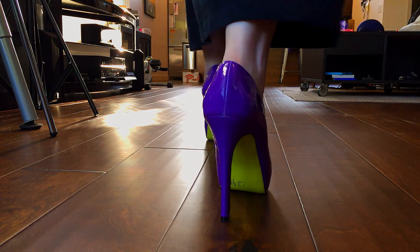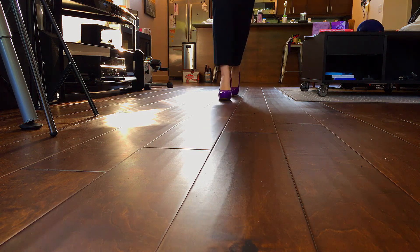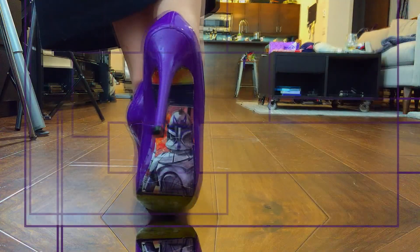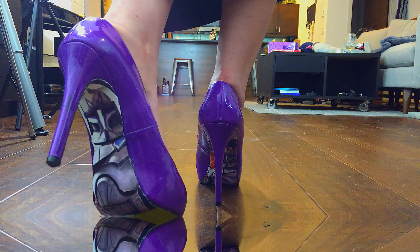Hey guys and welcome back to the channel. I'm Stellara and today I'm going to be showing you how to upcycle a thrift store find into a must-have for every fashion geek's closet — a pair of Star Wars themed pumps. Let's get started.